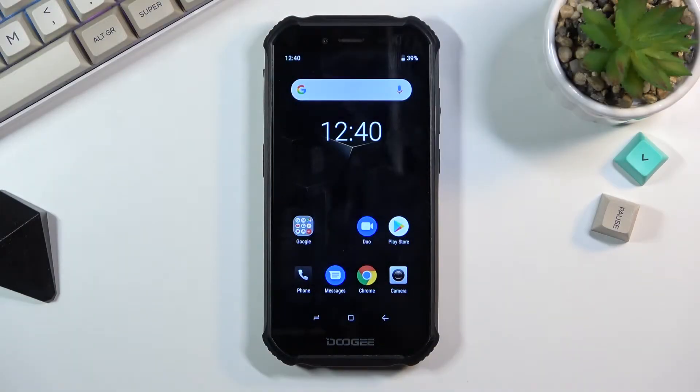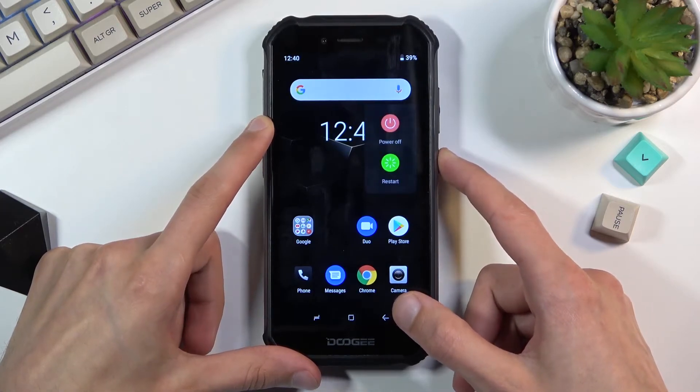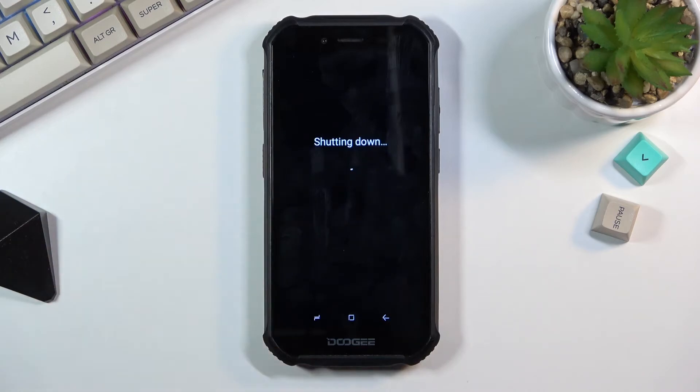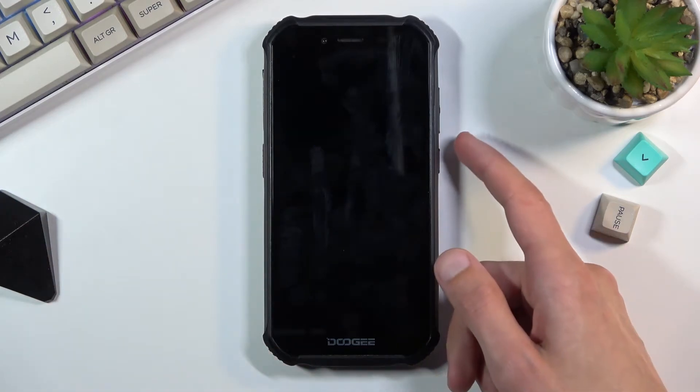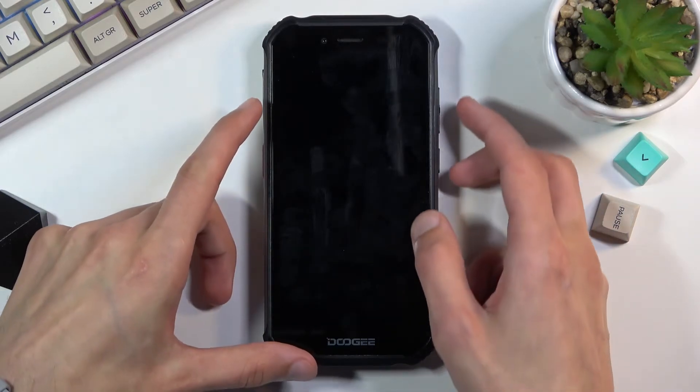Welcome, this is the Adagi S40 and today I'll show you how to boot the device into fastboot mode. To get started, hold the power key, select power off, and once the device turns off, hold the power key and volume up at the same time.